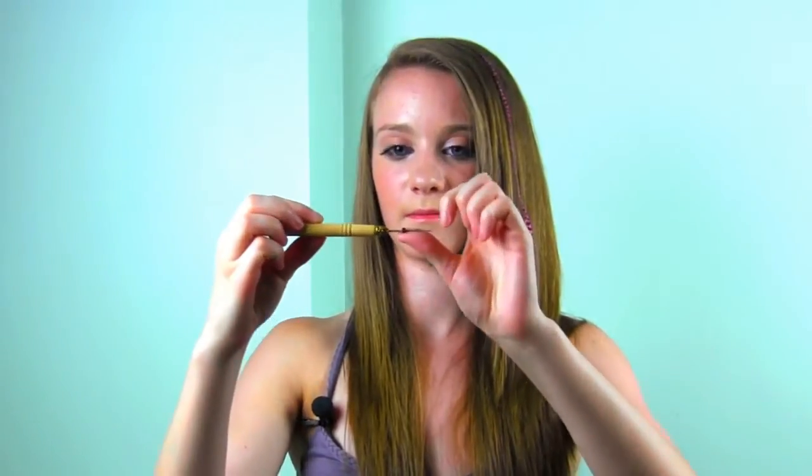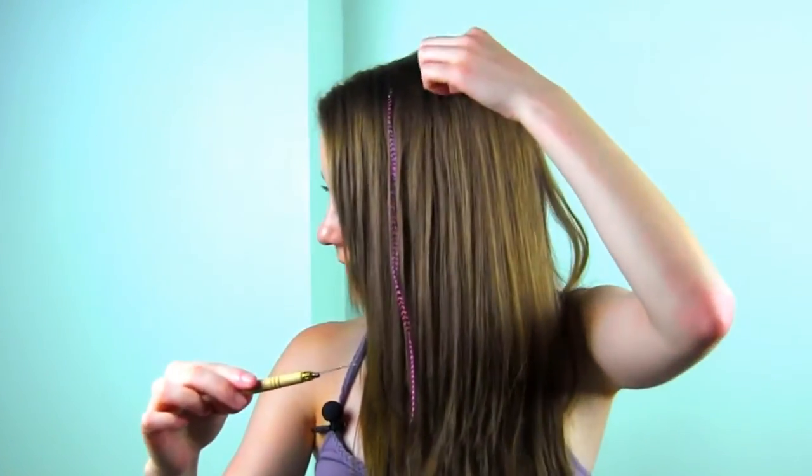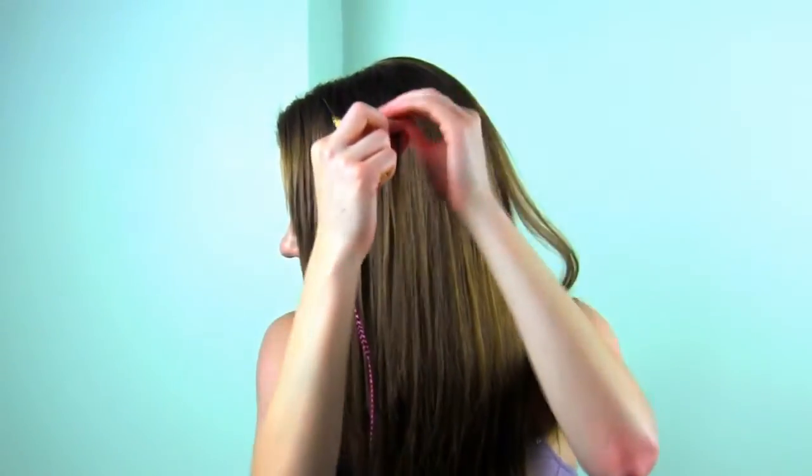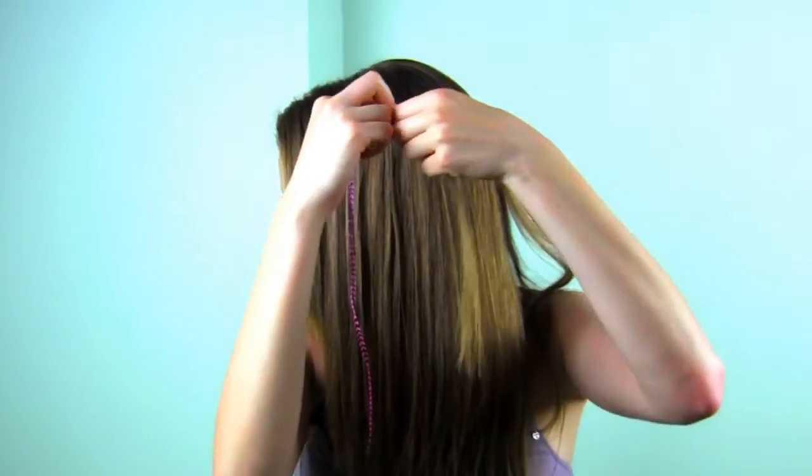So now I'm going to show you how to do a quick accent feather right over here. I'm going to be using a blue feather this time. So I'm going to do the same thing — I'm going to take my microbead, take my hook tool and just slide it on. And then I'm going to take a little piece of hair where I want to put it, and just wind them together so my hair is nice and uniform.